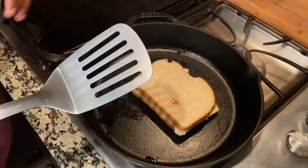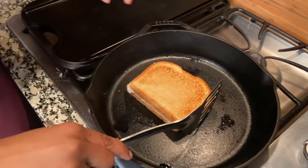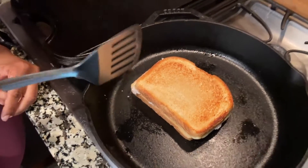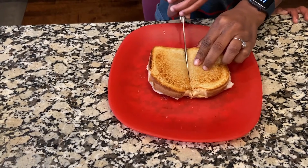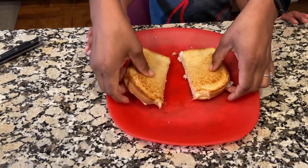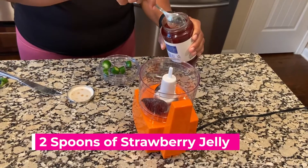Just watch this golden brown. Oh my gosh, delicious — that is beautiful. Now I'm going to take it out of the skillet and we're going to cut it. This is a really good sandwich for a five-year-old to make and he did it basically by himself, with my help of course. He said what he wanted and he got it. He did a great job.